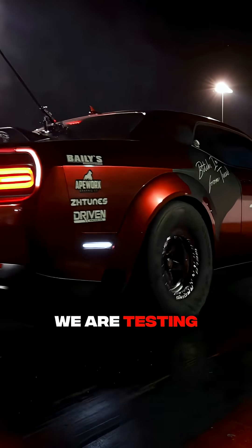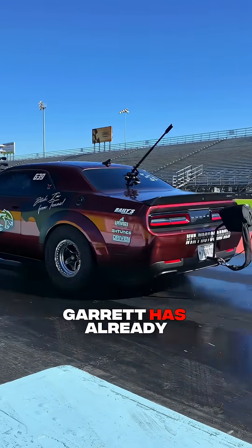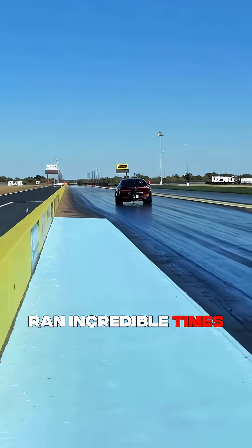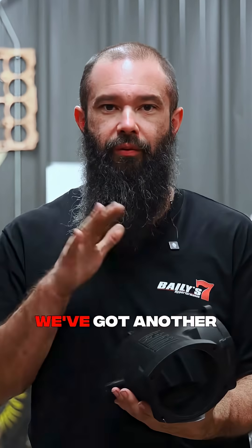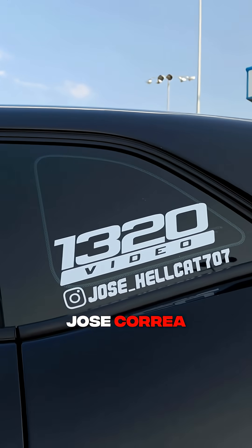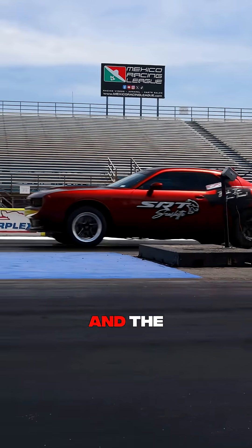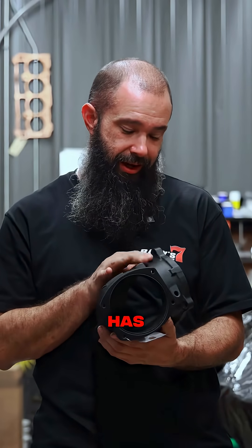We are testing this product and we've had a lot of success — Garrett has already ran incredible times and we're not even leaning on it. We've got another one, this is for Mr. Jose Correa. We'll be able to see what this does in a 426 option and the 392 stroker option that Garrett has.